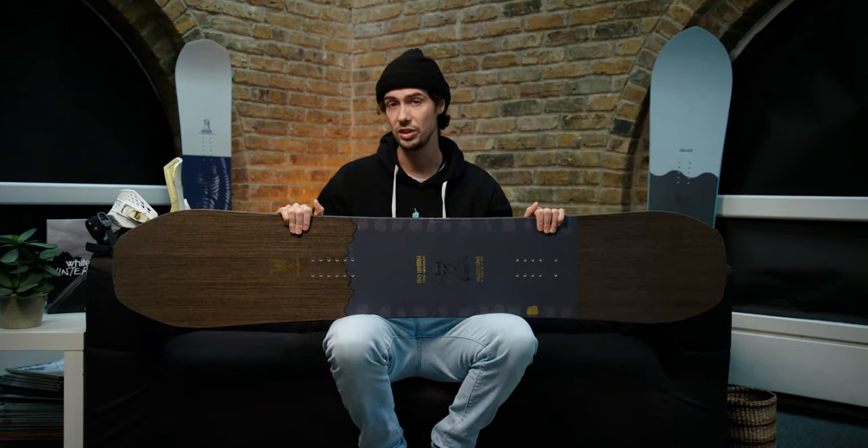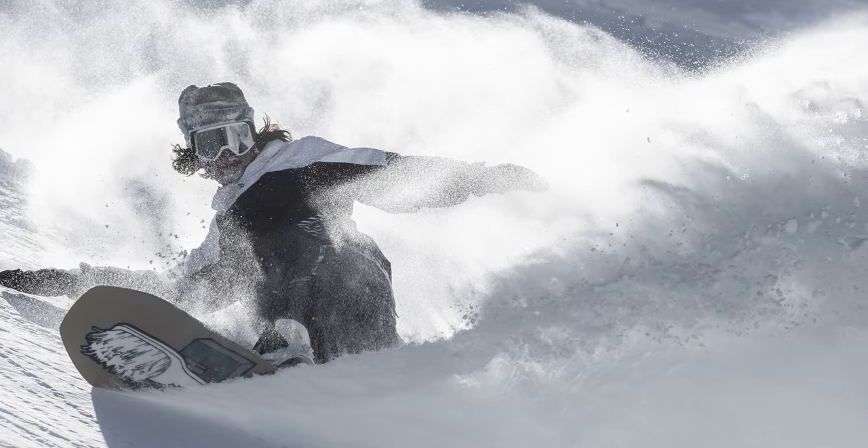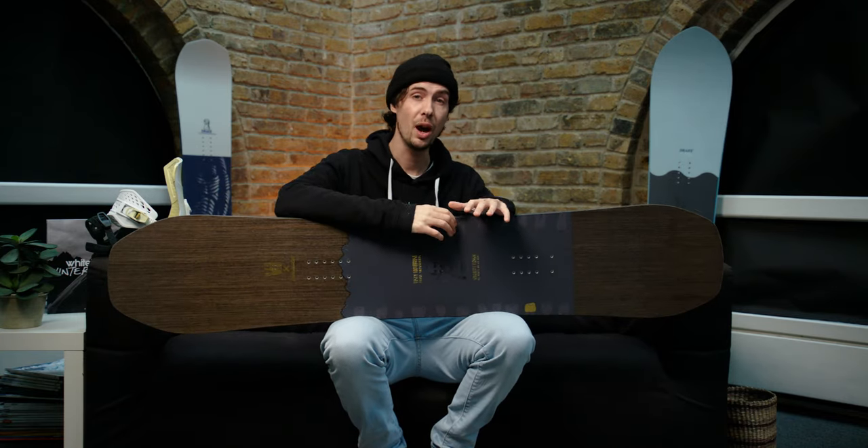So how have they managed to do this? Well, a lot of it comes down to the shape and the profile they've used here. When you strike it lucky with deep conditions, it's the super wide outline that's going to really help to keep you on top of the snow. The 163 wide version has a 279mm waist width, which is absolutely massive. Factor in that the board also features an 11mm taper between the nose and tail, and it's going to really help keep the front end lifted and allow the back to sink down.